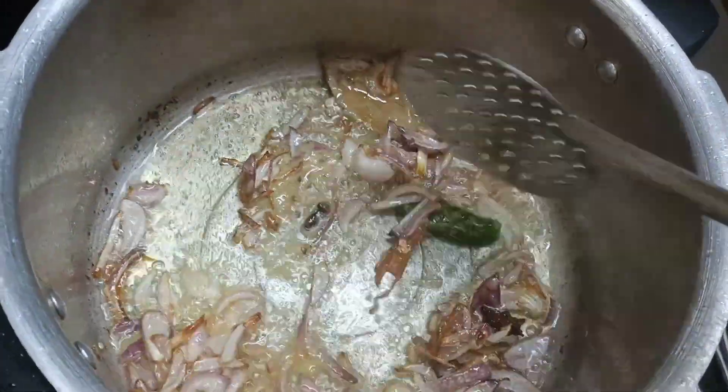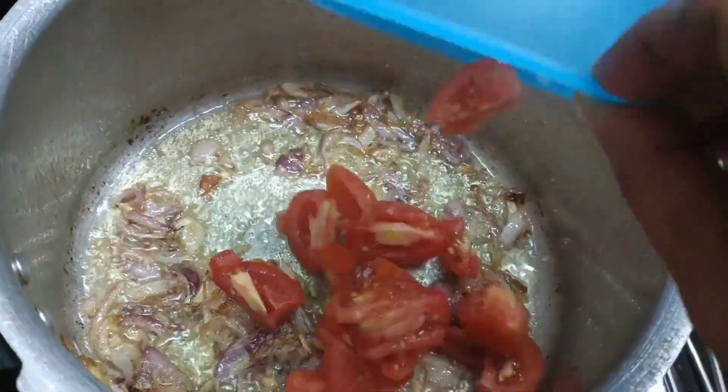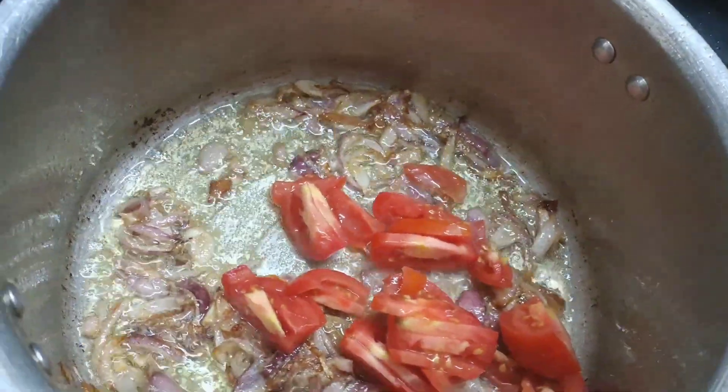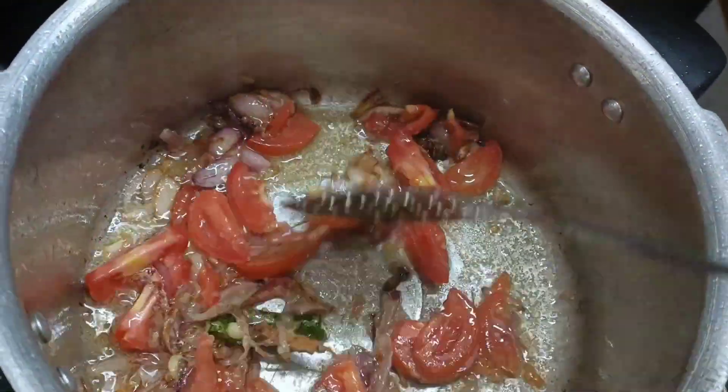Make sure you cut the rice. Add 2 tablespoons of rice and cook it.